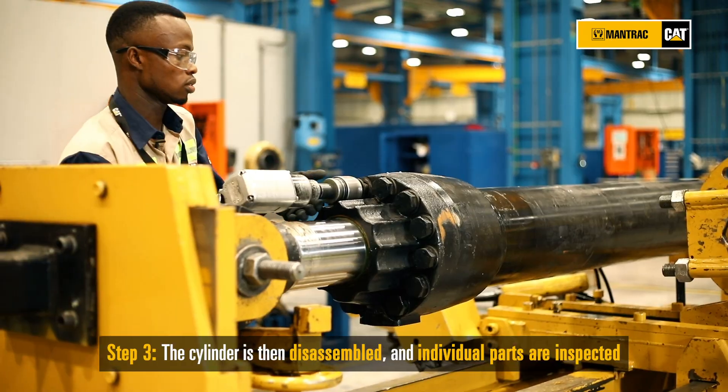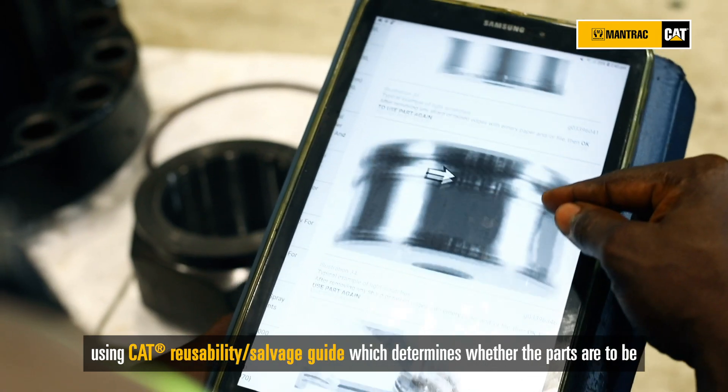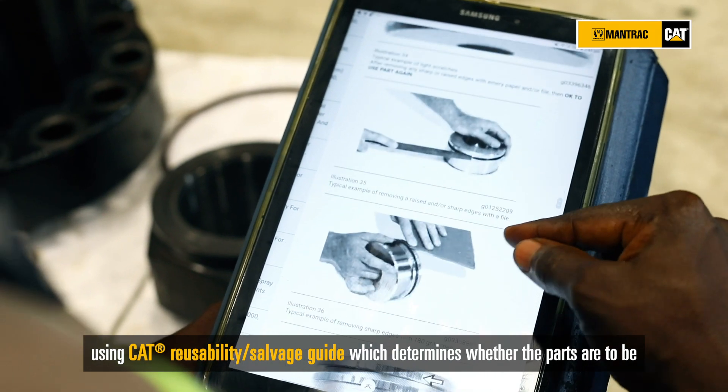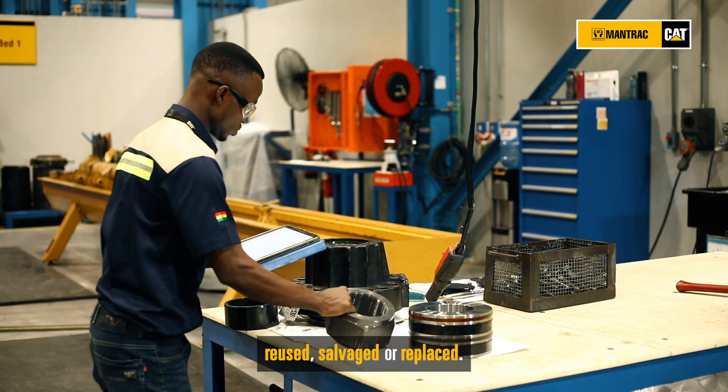The cylinder is then disassembled and individual parts are inspected using the cart reusability and salvage guide, which determines whether the parts are to be reused, salvaged, or replaced.